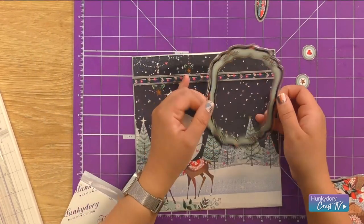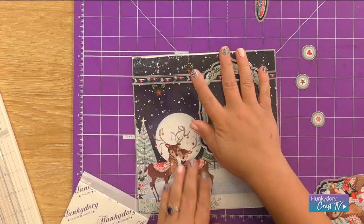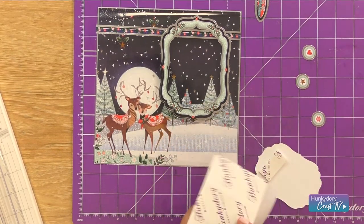Pop this in place so it sits just over that banner. Then for our main topper image I'm going to double up my foam pads using some large rectangles.